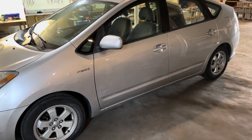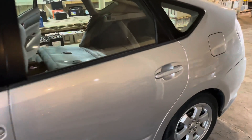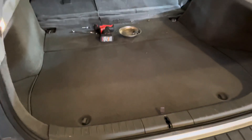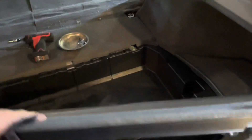Hey, this is Cory with Palmetto Battery Pros. Today we are going to be removing and reinstalling the high voltage battery in a 2006 generation 2 Toyota Prius. To get started, we're going to remove all of the paneling to access the battery — remove the back panel first.